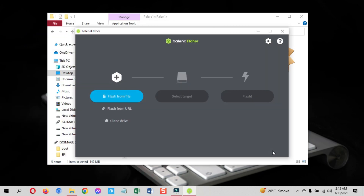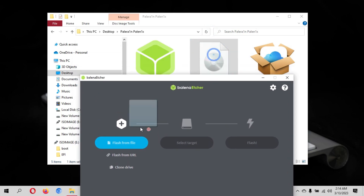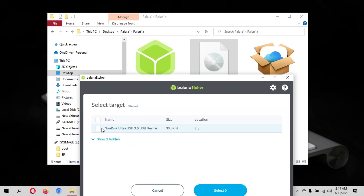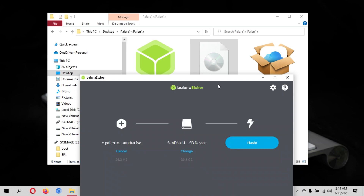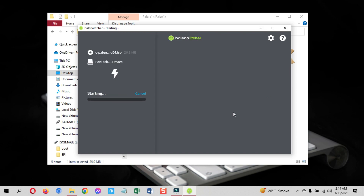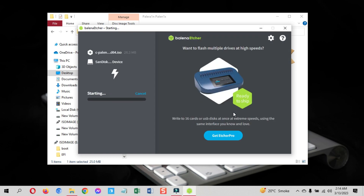Now attach an empty USB to the PC — any storage USB is fine. Once the Balena Etcher tool opens, select the downloaded Palenix ISO file; you can just drag and drop it. Then select the attached USB from the list. Lastly, click the flash button. This will make the Palenix bootable USB to install the PaleRain jailbreak on your device.